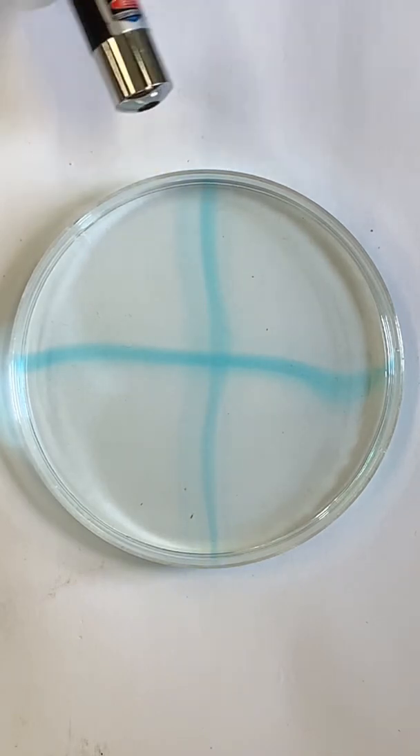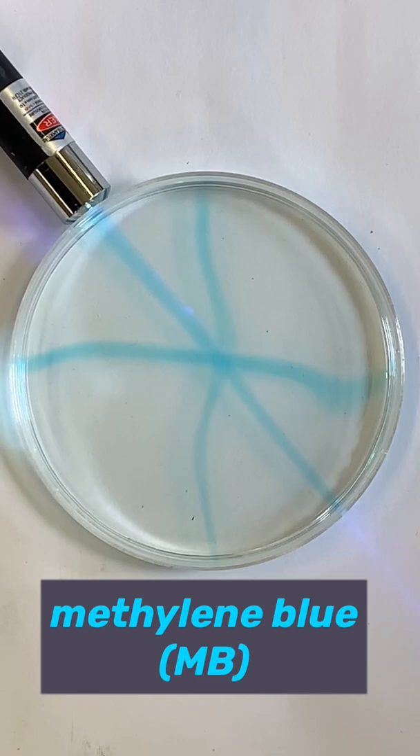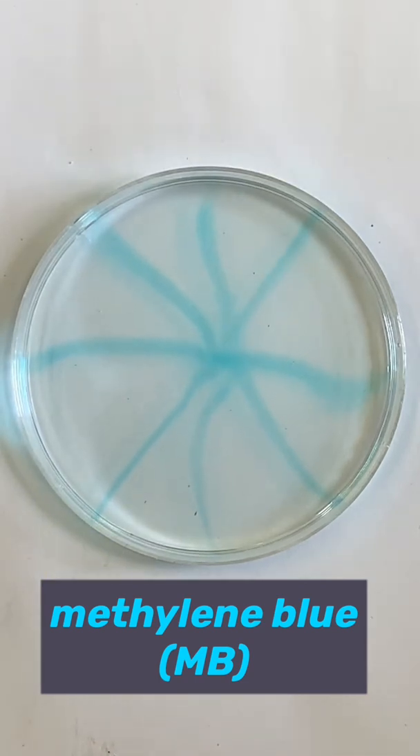The solution contains a colorless form of the dye known as methylene blue and tin ions with a plus four charge. When supplied with energy from the laser beam, the colorless dye and the tin ions react to form the colored form of the dye.